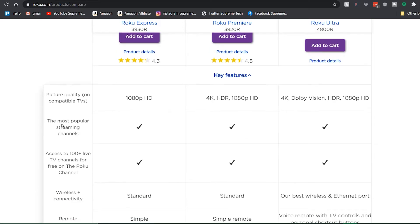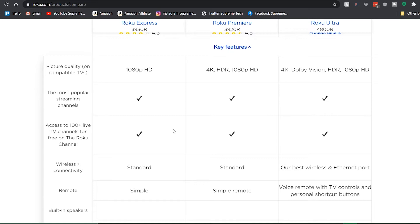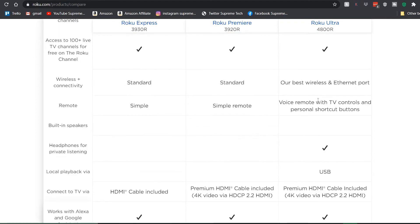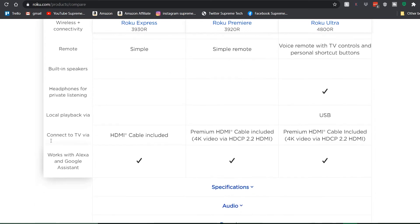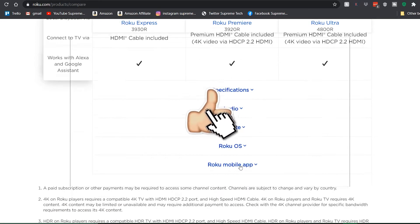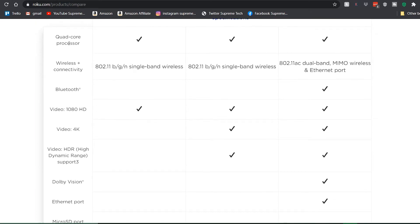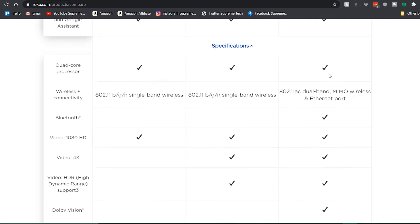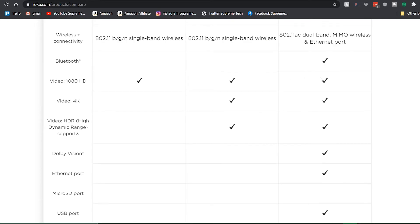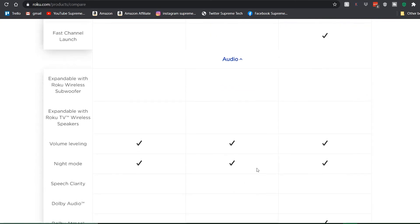Obviously the higher the price, the better the picture quality. Then you've got most popular streaming channels — they all have those. Wireless connectivity shows you what remote is included. None of these have built-in speakers, but one comes with headphones. Only the Ultra comes with USB local playback. They all have HDMI ports and all work with Alexa and Google Assistant. Moving on to specs: they all have a quad-core processor, only the Ultra has Bluetooth, and you can see which ones support 4K via the checklist.